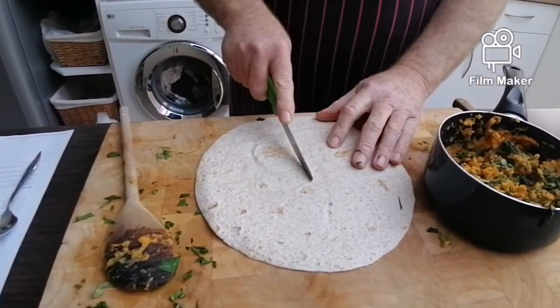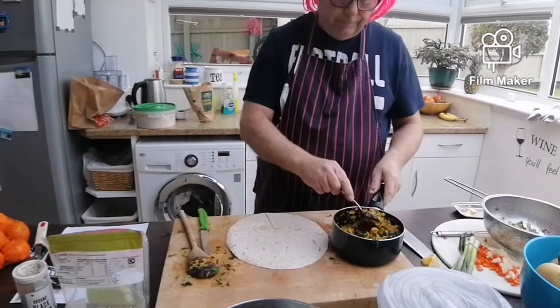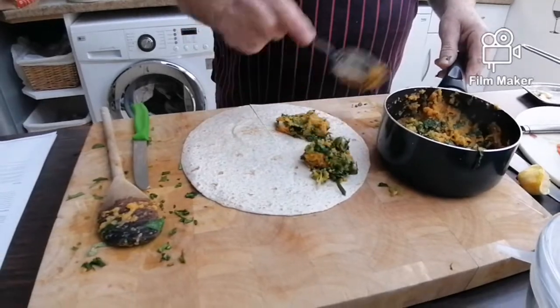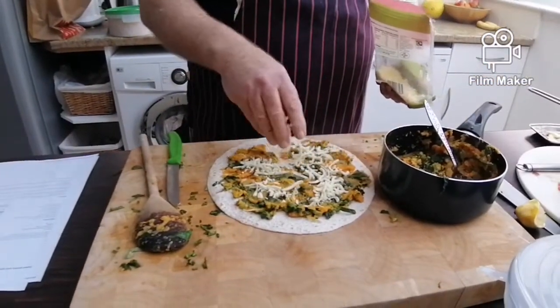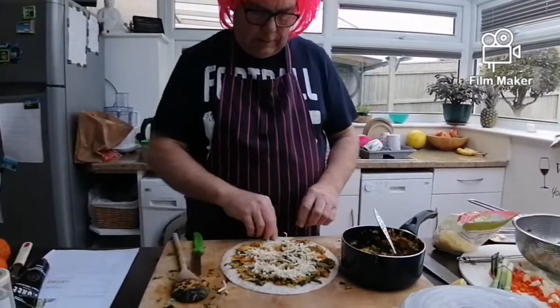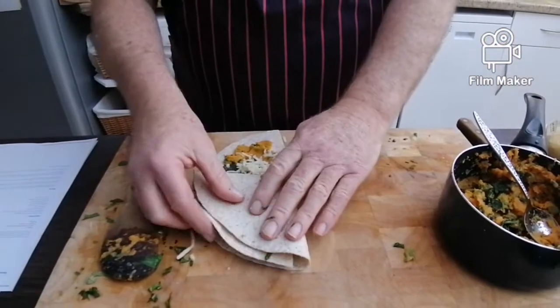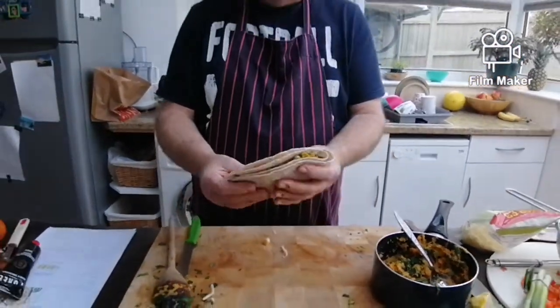Get your wrap — this is a wholemeal one. Find the center and cut it like that. Get your mixture and put a small amount there. Put the mixture on there, now we're going to put a little bit of cheese on, then you fold it over like that, then fold it over there, then fold it back again — so there it's like a shell.